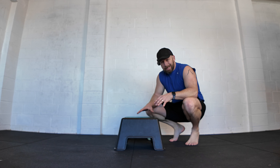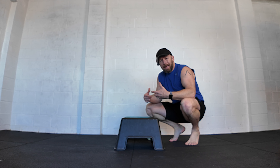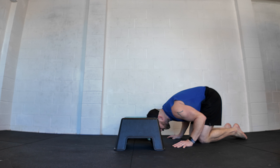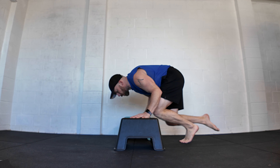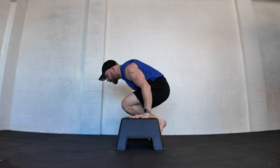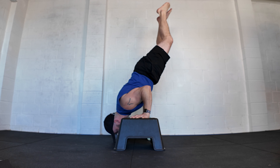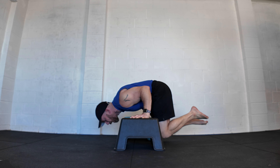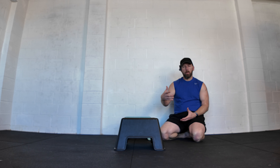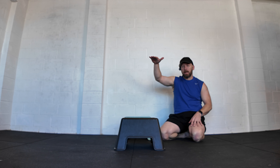Things get more interesting when you take the steps or p-bars closer to the floor because you start to run out of clearance. On the floor, a bent arm tuck position is impossible — legs will just hit. On something like steps you can still get into the tuck position, but reaching the L-sit needs more elevation. One benefit of a lower surface is you may feel more confident as a beginner, since planching or shoulder standing at height can be sketchy at first.